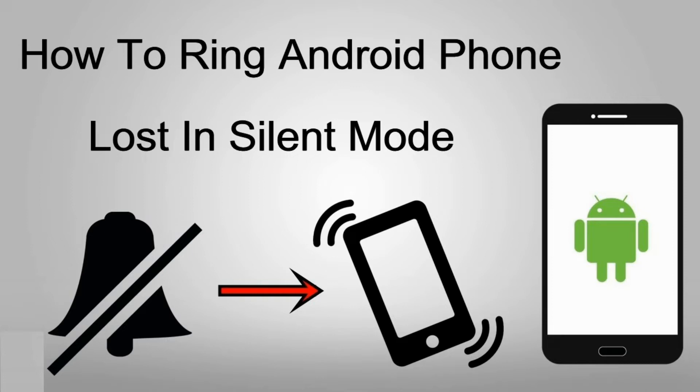In the video for today, I'm going to show you how you could make your Android device ring even if it is in silent mode.